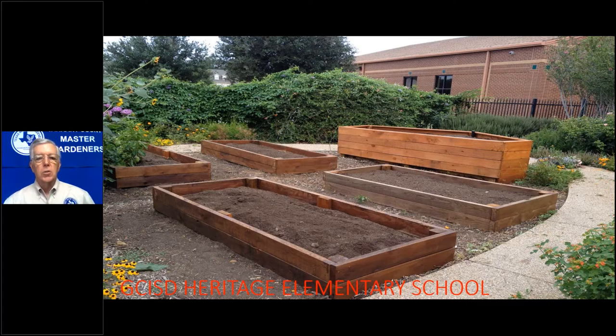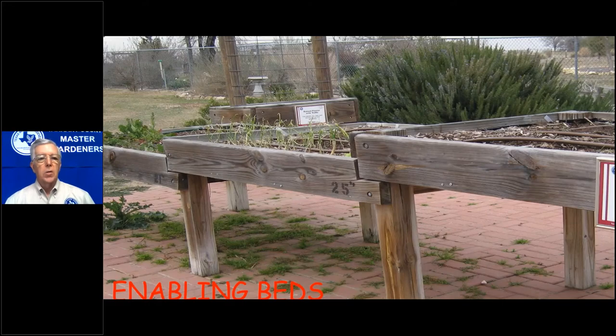The raised beds are made from western red cedar, which makes a good box and lasts a long time — these are now six years old and still very solid. Here's another example of enabling beds at our demonstration garden near Tarrant County South Campus. If you have somebody in a wheelchair, this design gives you wheelchair access.